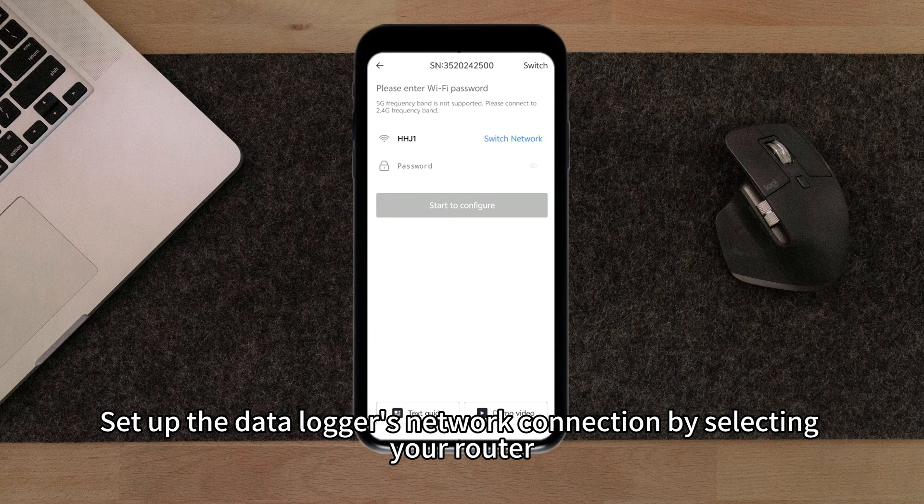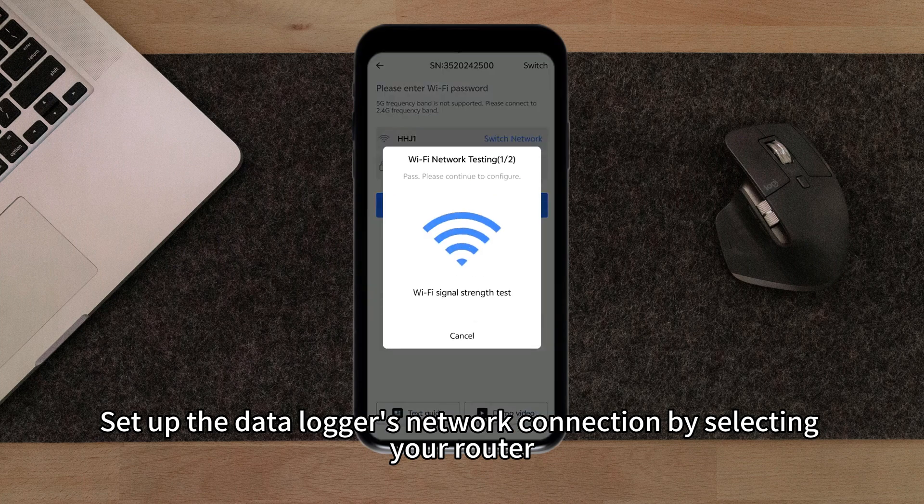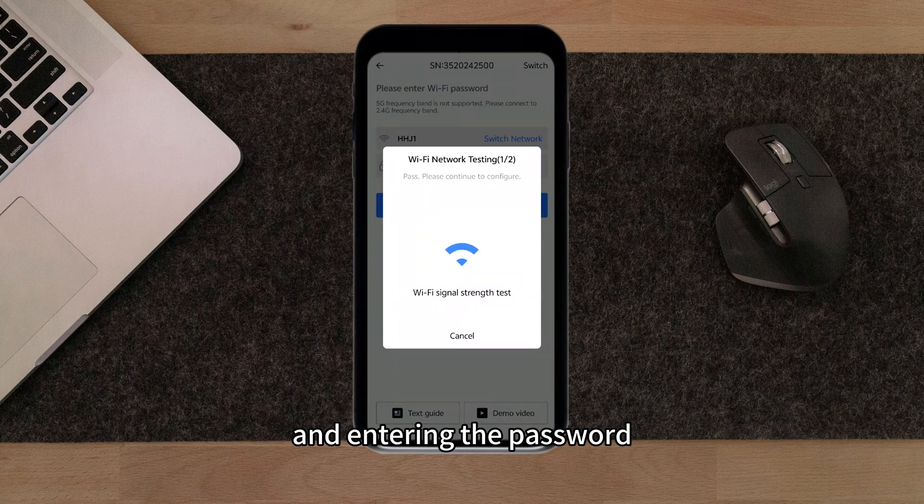Set up the data logger's network connection by selecting a router and entering the password.